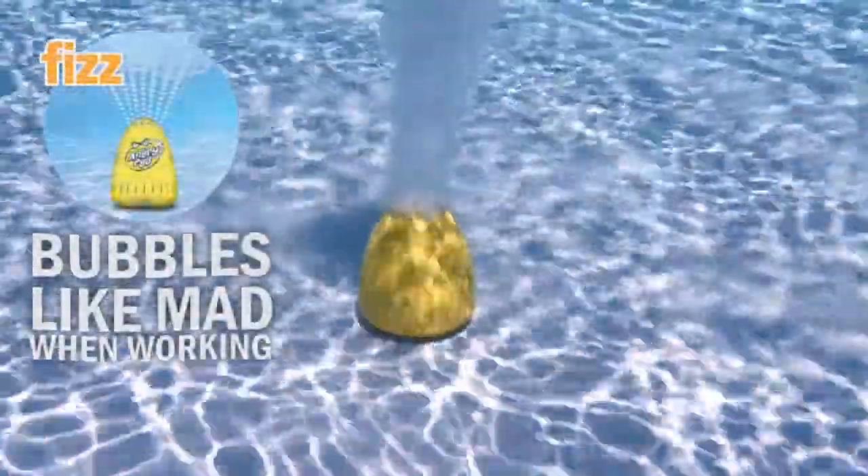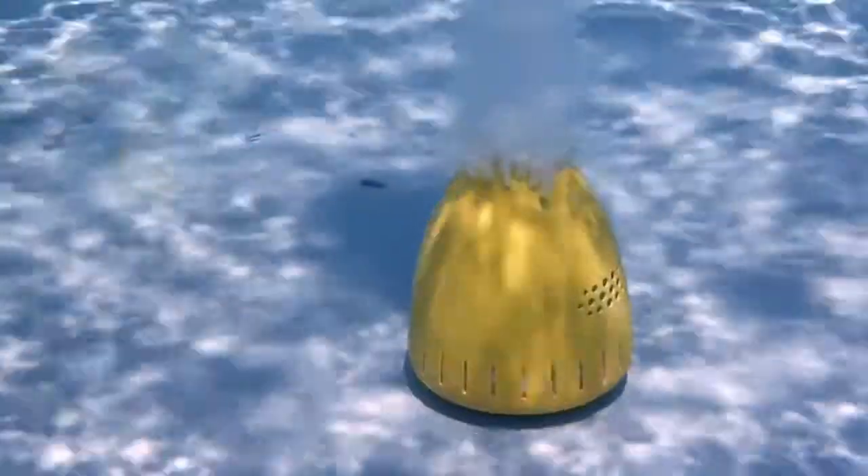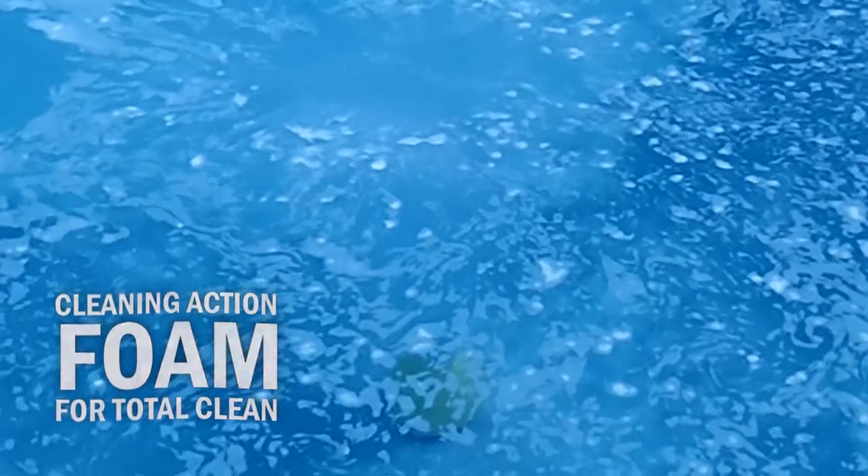Watch his angry bubbles fizz and rise to the surface for an overall clean. With the egg's proprietary non-chlorine formula, he clears cloudy pools without the possibility of overdosing. Cleaning action foam ensures you get a total clean from top to bottom.